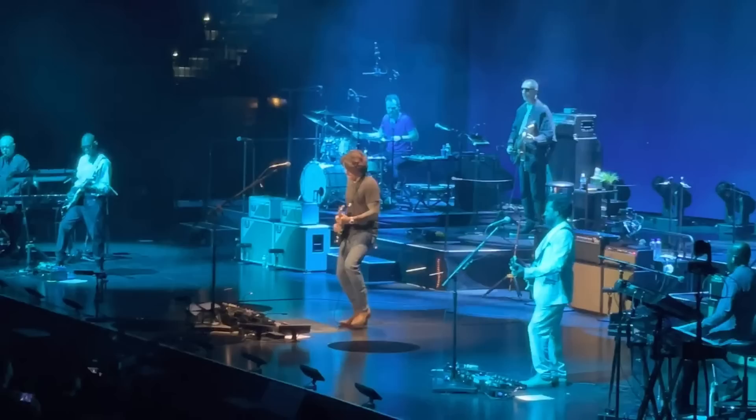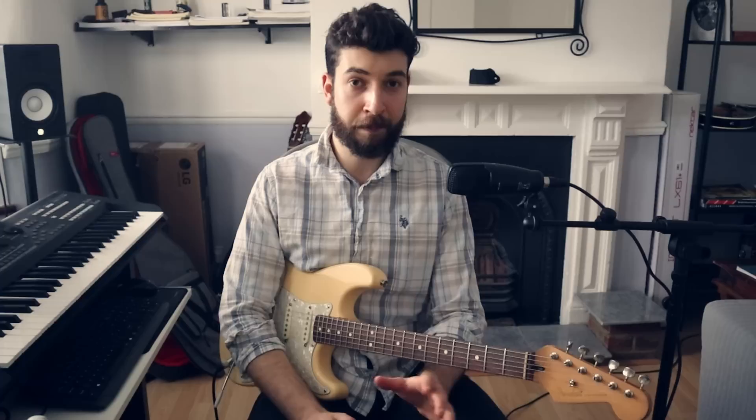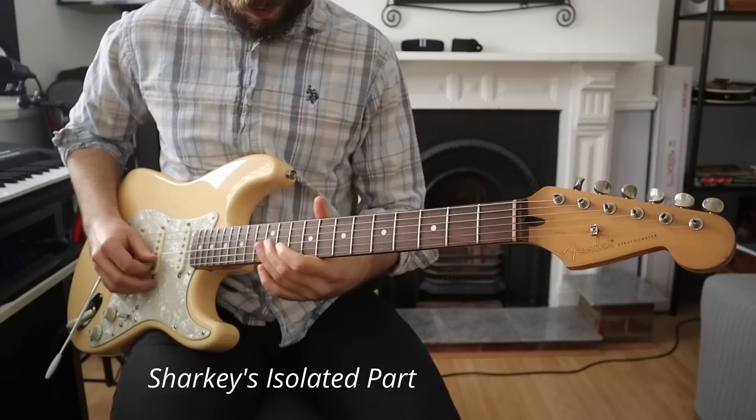This song has a really cool feature in the solo that not many people have noticed — the fact that Isaiah Sharkey, during John's solo, doubles certain notes of the solo. Notice that John actually always plays the original solo of the record, and it's because Isaiah Sharkey doubles certain notes of the solo with a Leslie sound, a reverberated Leslie sound.